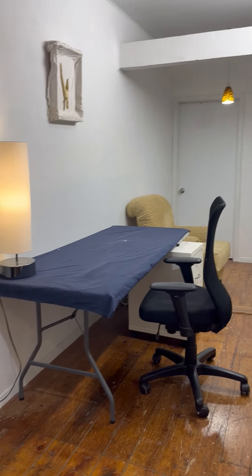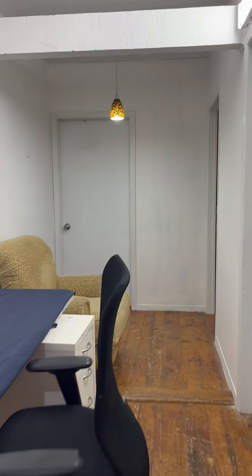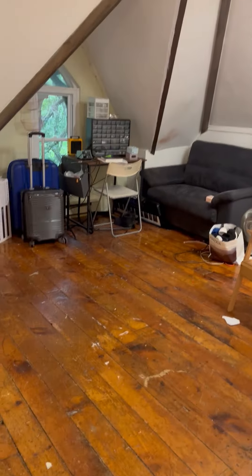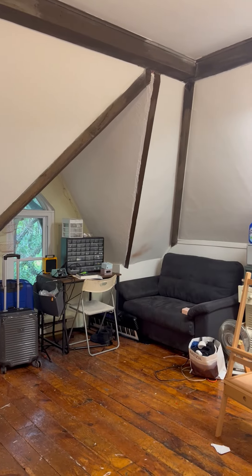The space that is available is through this hallway where we have other writers. It's a beautiful studio with the original wood floors and wood beams.